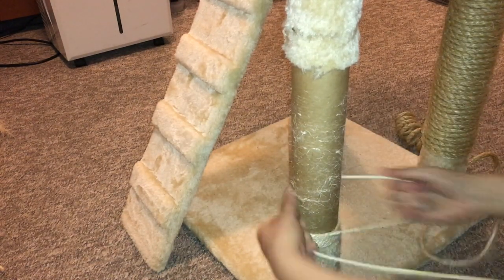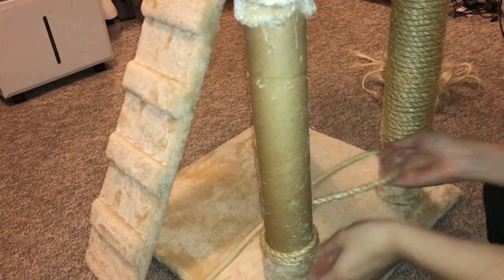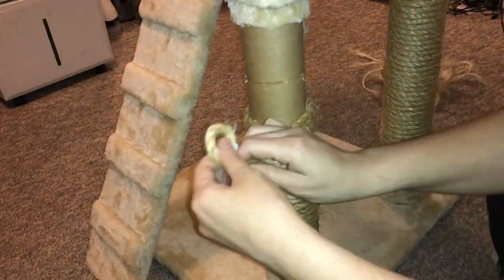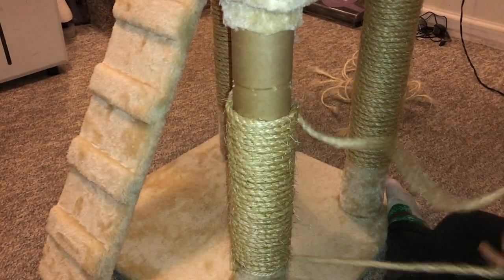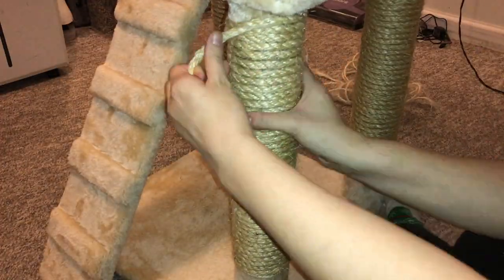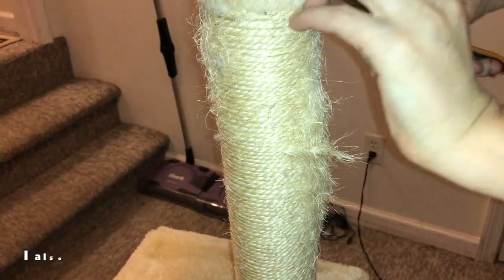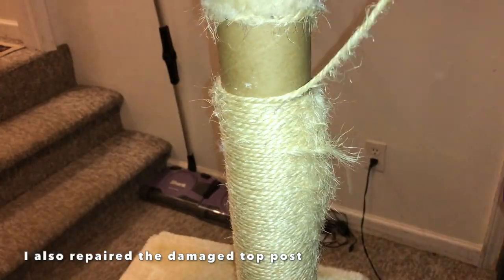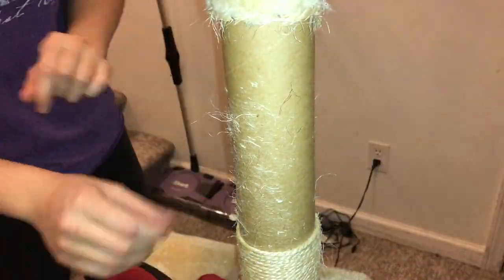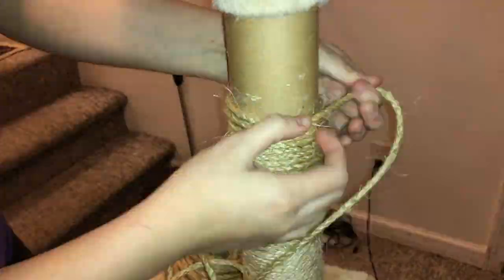Once I finished wrapping the legs and gluing those bits, I went ahead and tried to patch up the fabric that was kind of ripped off. I tried to cut off most of the ripped fabric, but some of it I wasn't able to cut off because of where it was, so I took some of the bits I did cut off and just hot glued them onto spots that needed to be covered. It's not the most seamless job, but the rats are only going to use this under supervision, and since they're smaller than cats they can't really reach those areas easily anyway.